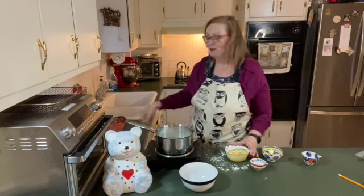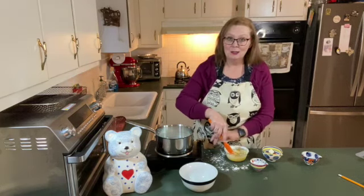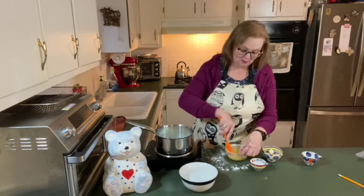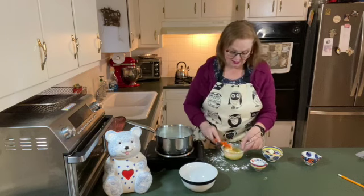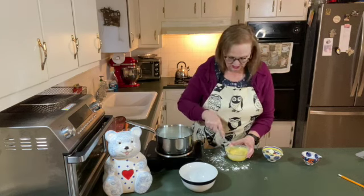Told you this has just been one miserable day cooking. Things are tasting good — they're just making messes and not turning out. But we all have those days, right? No more lumps.